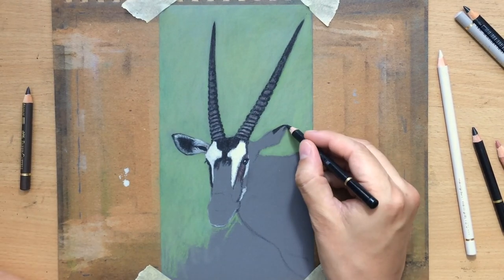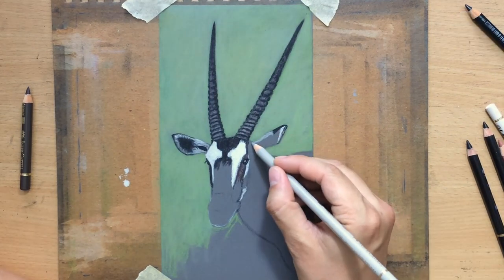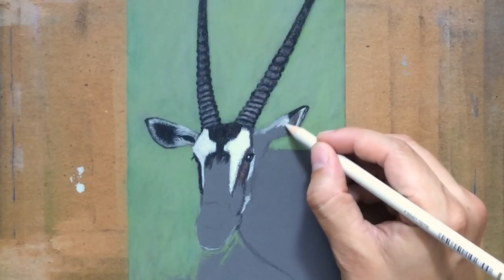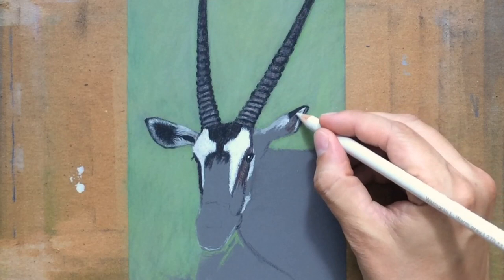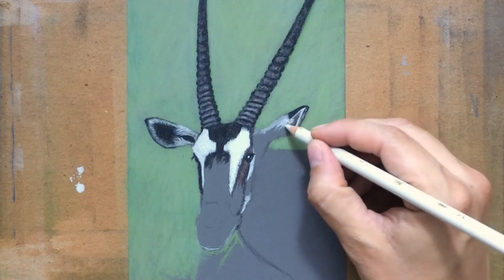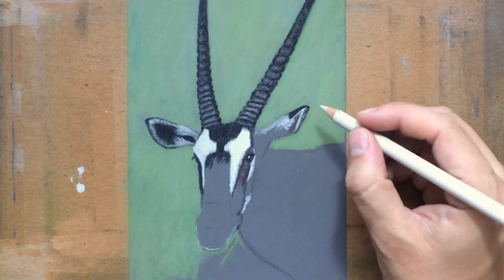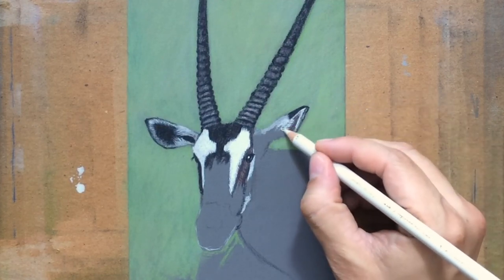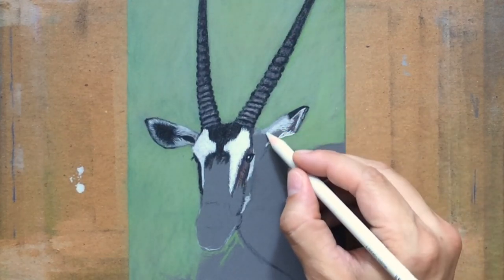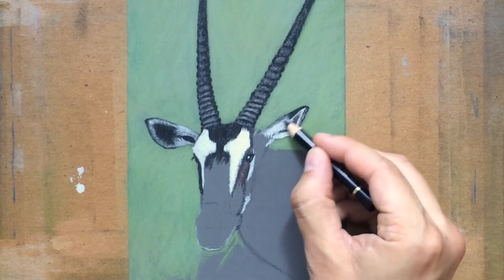I'm working on the other ear. Again we have a combination of lighter and darker colors, but here the lighter bits are going to be a bit lighter than the ones on the left side, because this side of the animal is closer to the light source — this is the light side. So I'm going to use a little more of the white colored pencil than I did on the left side, where I used more grey. I'm still going to use a combination of grayish and white tones, but here I'll use a bit more white. The darker bit is in the middle with some lighter hairs growing over it.